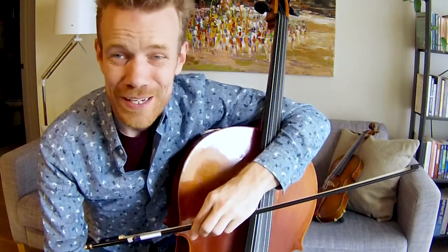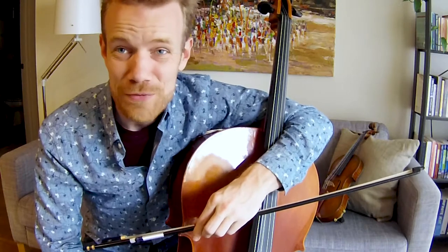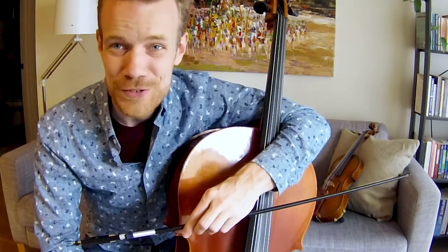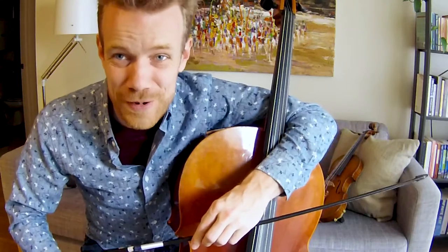Hello, my name is Brian, and I'm the string orchestra teacher at Garfield High School. If you've been following along with these videos, you're probably expecting to see Miss Stephanie here today. Well, I'm standing in for her so she can take a well-deserved break.